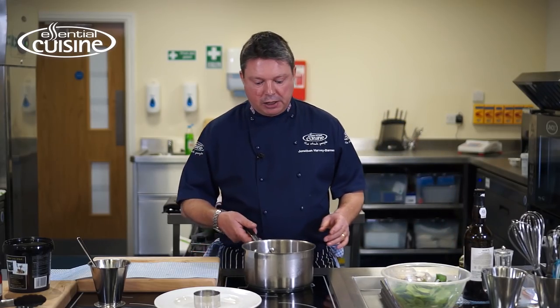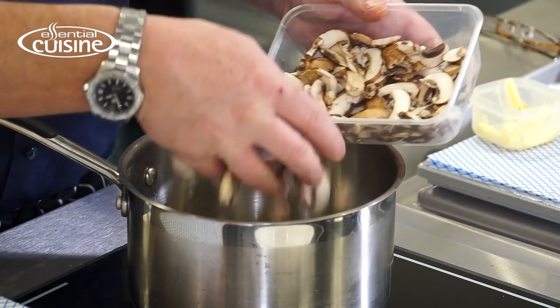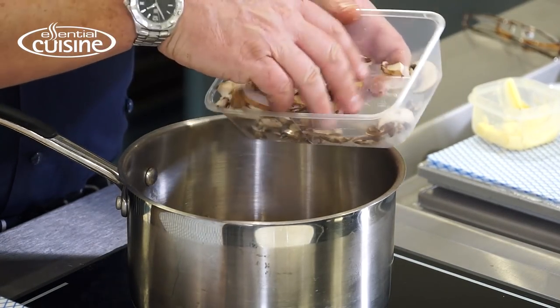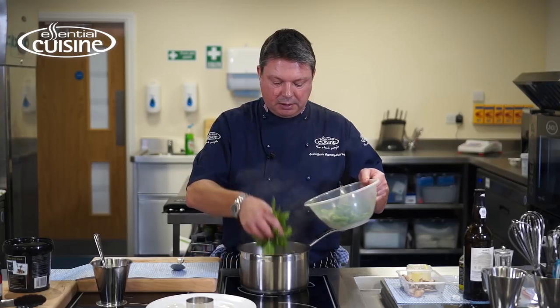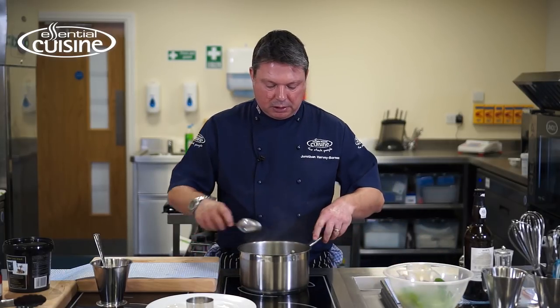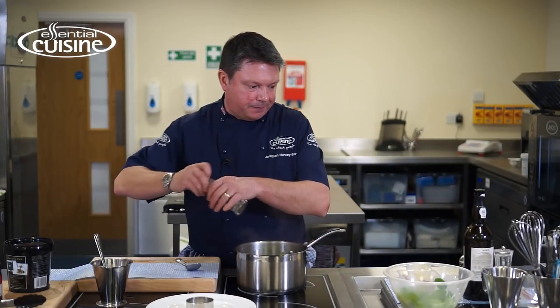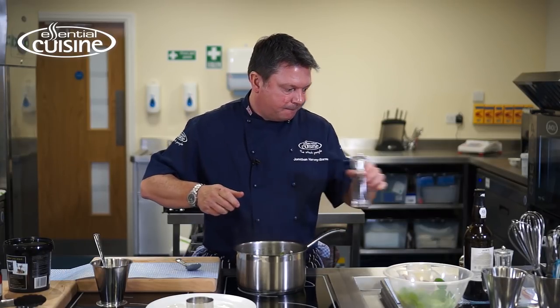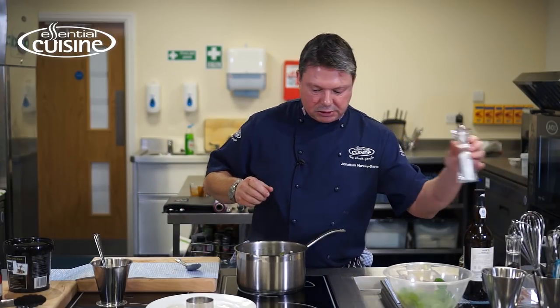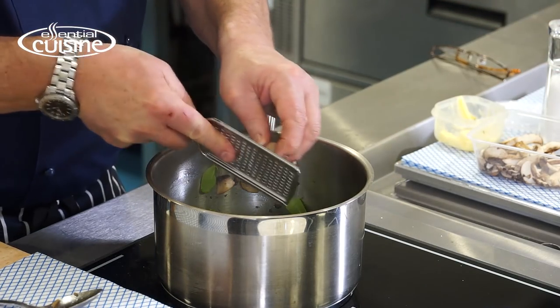Next we're going to prepare the garnish. We're just going to do some very simply sautéed mushrooms — chestnut mushrooms and flat mushrooms. We're going to put the spinach in, let that wilt, and season it with a little bit of black pepper, a small amount of salt, and some fresh nutmeg.